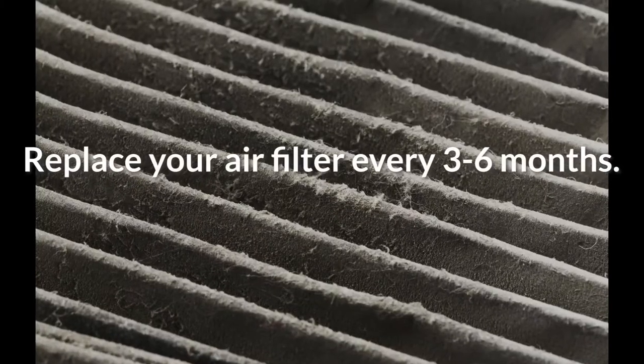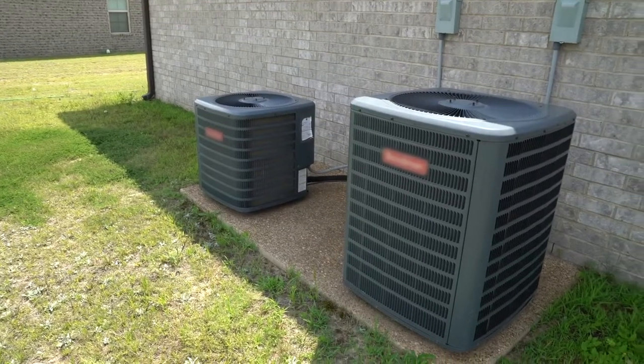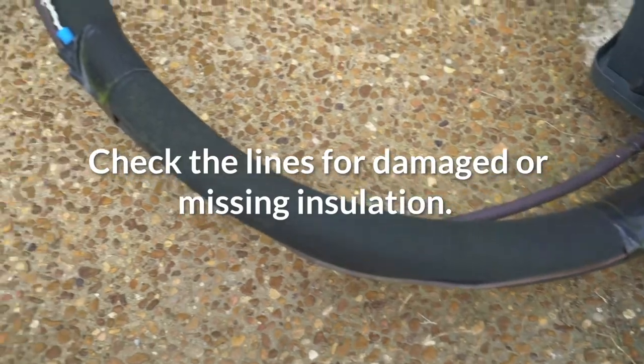First things first: check the air filter. Replace it if it's dirty and make sure nothing's blocking the airflow of the vent register or grill. The condenser unit lives outside your home — check the lines leading to and from the condenser for damage or missing insulation.